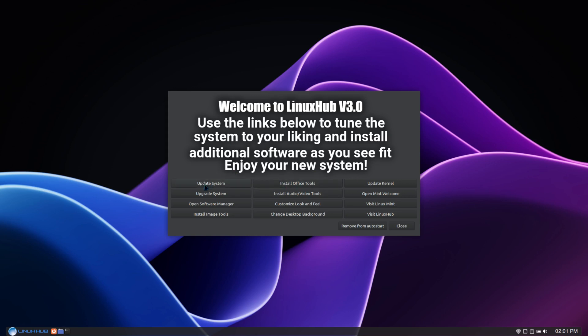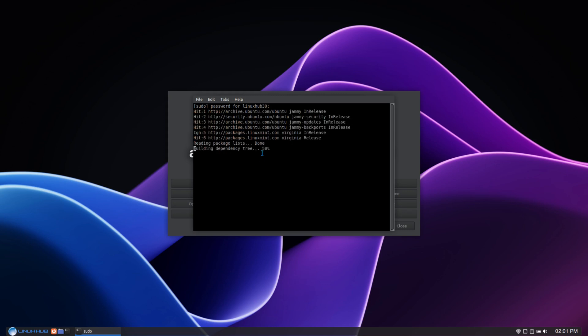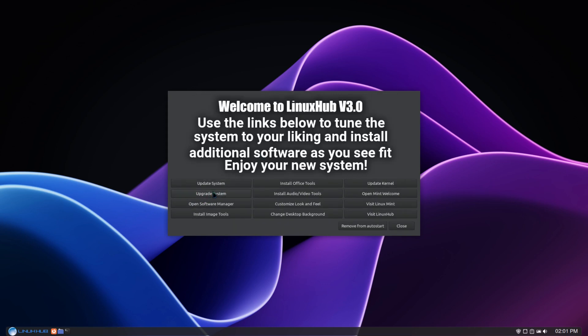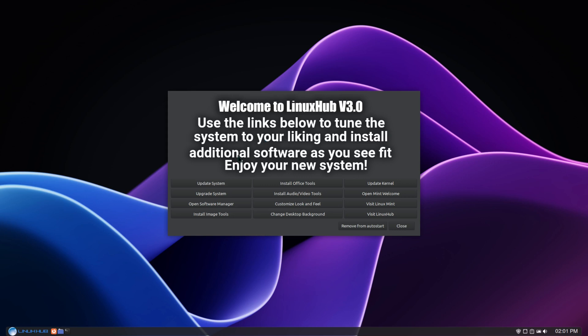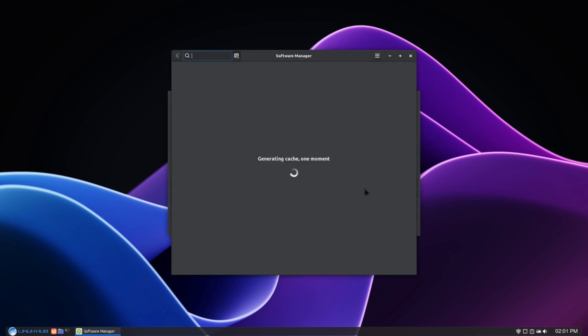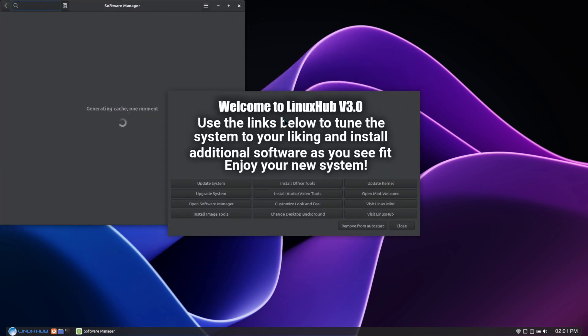We'll start off with updating the system. You just click on the button, enter your password — there, the system's updated. Now do upgrade, same thing, enter your password. If you want to open up the software manager, click here and it'll open up. The cache on the first open is always going to take a while, so I'll just set that to the side.